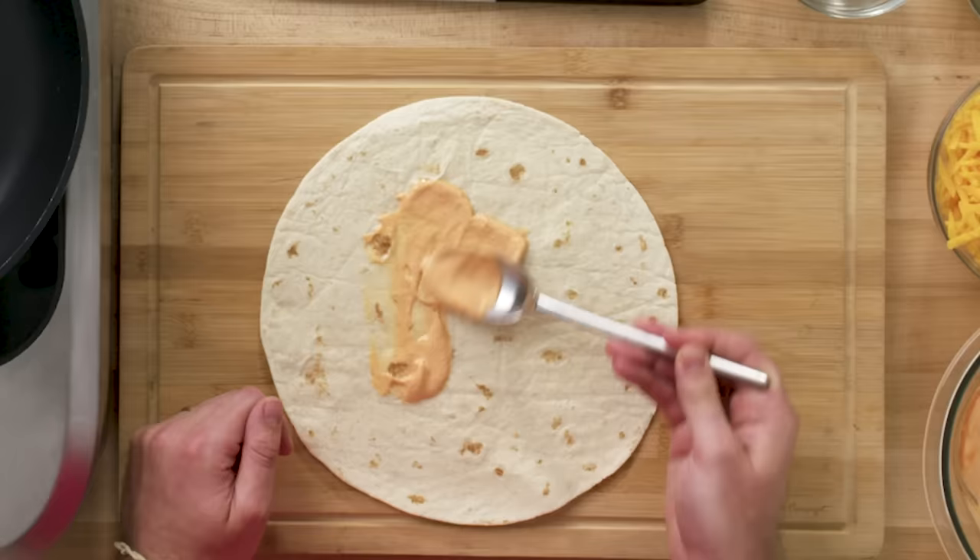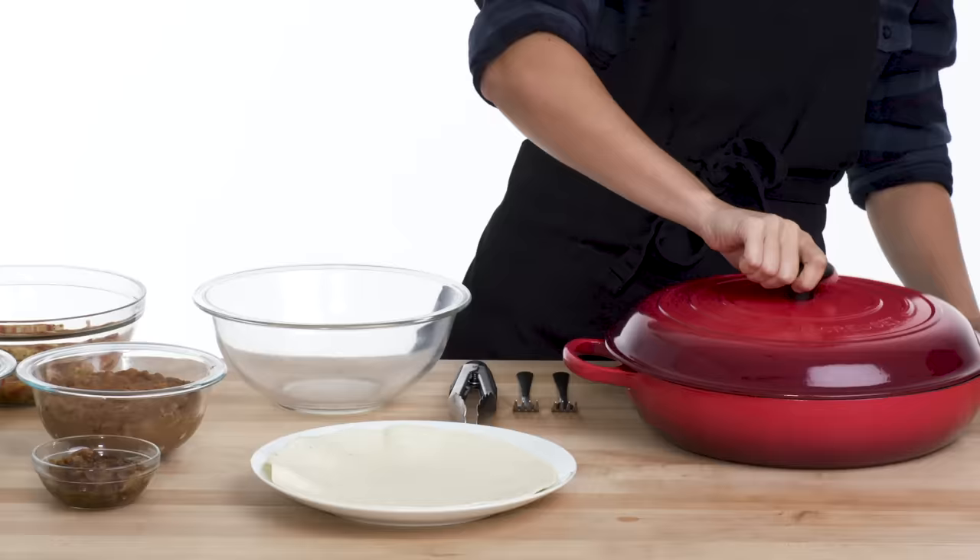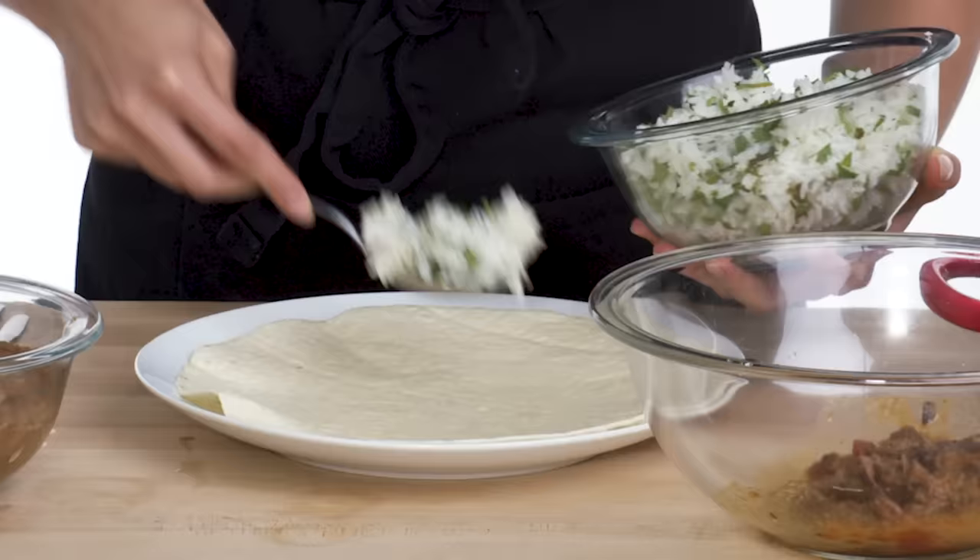My tortilla is warm, let's put this together. First, spread the sauce every which way, leaving room for the edges because we're going to be folding it. It smells so good, I'm so excited. I like to start with the rice because it soaks up all the juices and everything that's going to be in there. Next, my refried beans and pinto bean mixture, then a layer of cheese — starting with white cheddar, then the Oaxaca cheese. Take the tortilla, put it on top, press it down to make sure the cheese sticks, then just flip it. And there you have it.